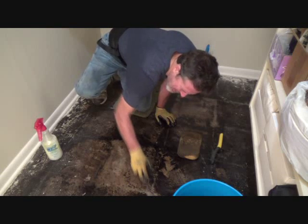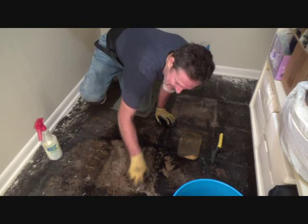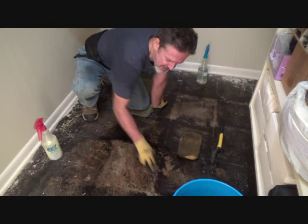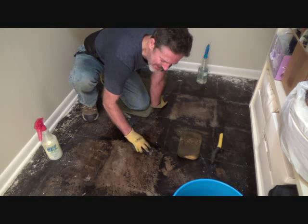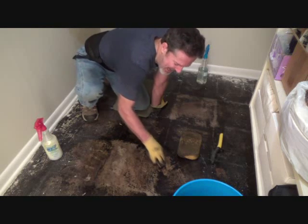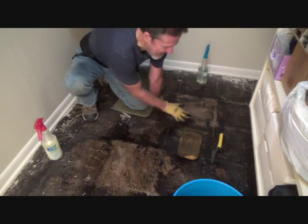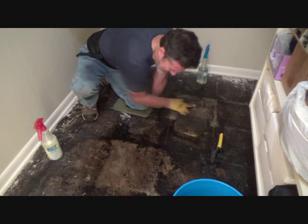I always flip the blade around to find the sharpest area. Sometimes it's sharp one way, then after a while it's sharp another way — you just have to check it out. That's taken out a lot more.